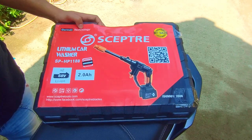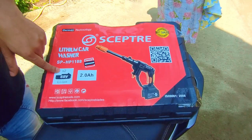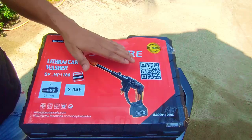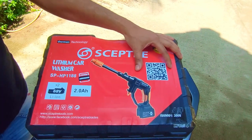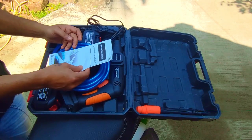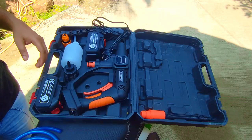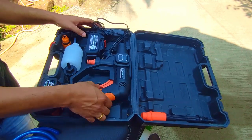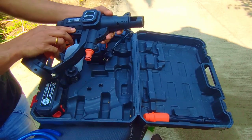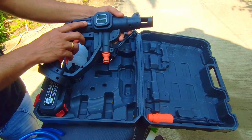It uses German technology with 68-volt lithium batteries — you get two of those with 2 Ah capacity. You can also scan the QR code for more information online. In the box you get an instruction manual and a hose pipe which is long enough. You also get the sprayer gun itself, which is 68 volt, 300 to 1200 watts.